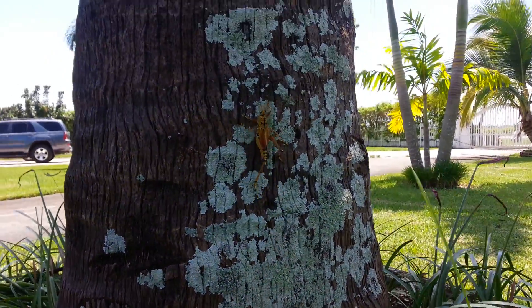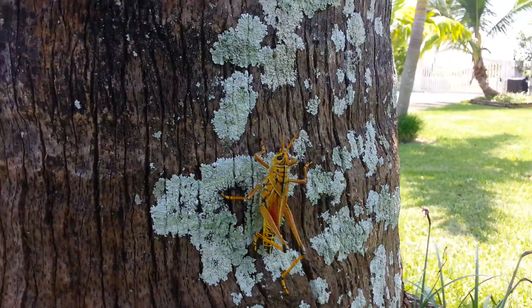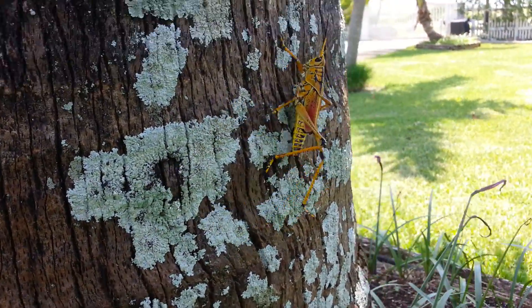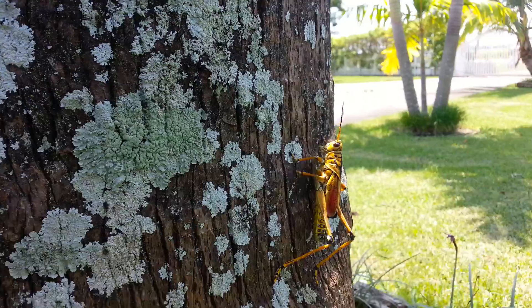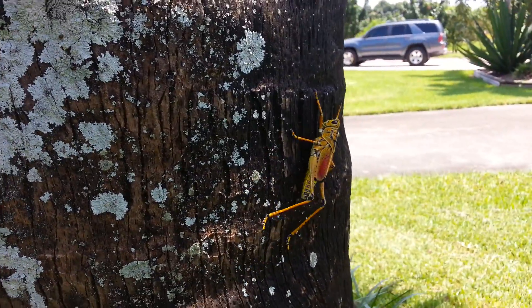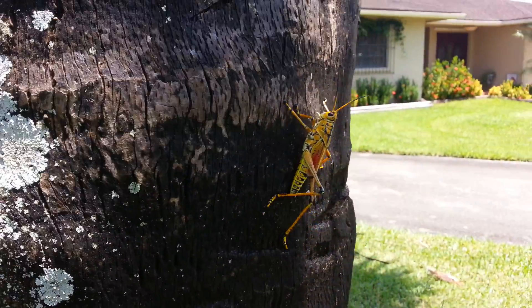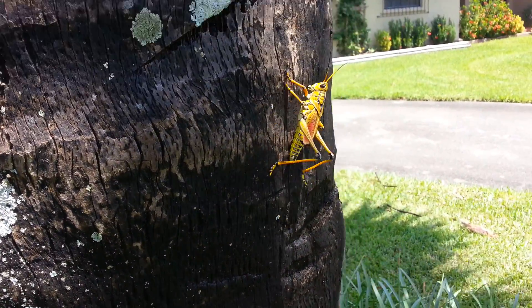They lay thousands. And at the end of the year they come out. They're black with this little red dot on them. When they're black with the red dot, it's very easy to kill them with insecticides, with different types of products. But once they turn yellow like this, no pesticide in the world will kill them.